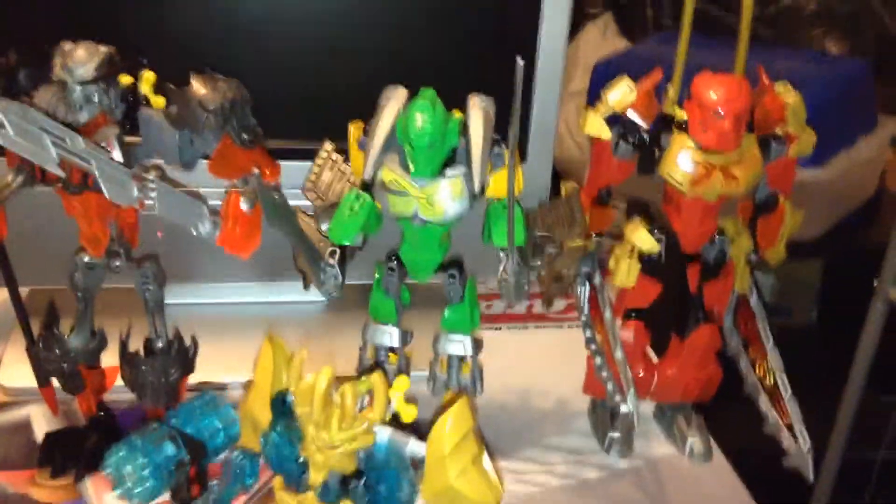Lewa was always the one I kind of looked for because green, of course, is my favourite colour. I actually never got the original green Tua. But I think the set overall looks brilliant. They did really well with the CCBS system — most of the parts are covered up pretty well. Lewa was one of the best ones that covers pretty much all of his areas, like even the back of his arms have these wings.